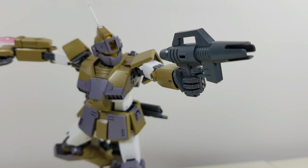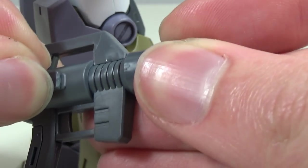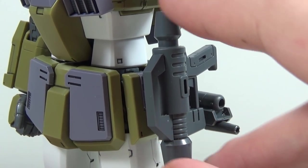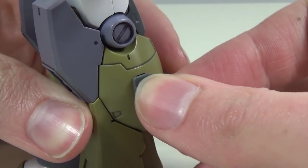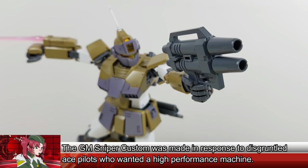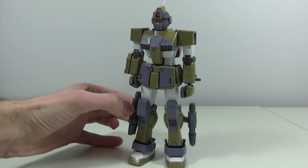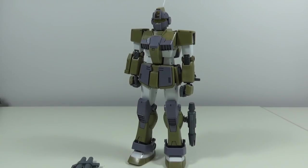The beam spray gun looks very similar to the one we get with the regular GM 2.0, but it now features a hole on both sides that will accommodate a connector piece, allowing you to store the beam spray gun on either side skirt or on either lower leg. The twin beam gun does everything the same as the beam spray gun, except with two barrels for double the firepower. However, we only get one connection piece for the legs and one for either the beam spray gun or the twin beam gun — meaning you can only have one of them stored on the GM Sniper Custom at the same time. But hey, it's not like Bandai advertise that you could have both on at the same time... right?